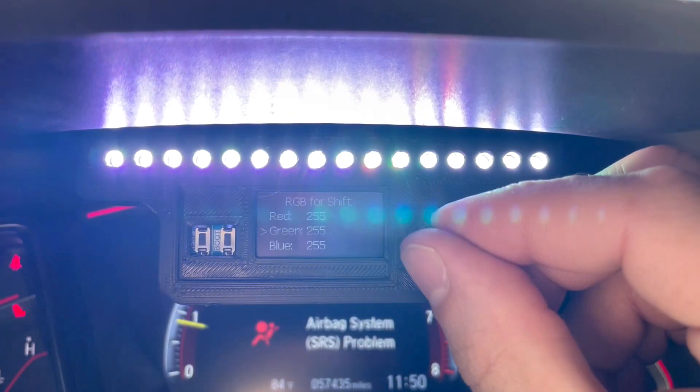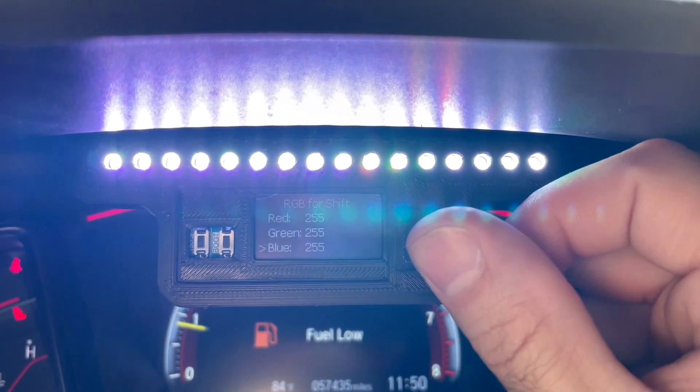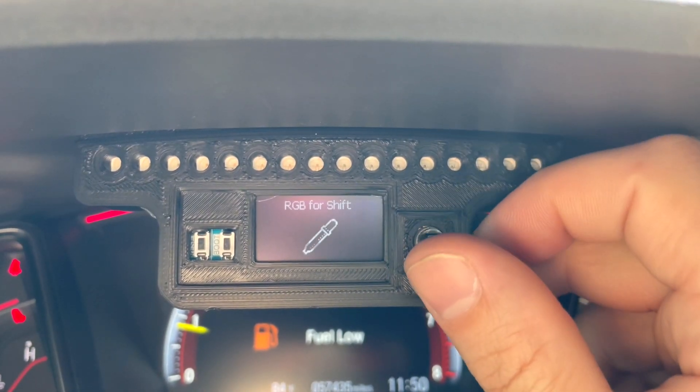Right now this is a quick view of the product, and very soon we're gonna be making another video explaining a little bit more about all the functions.